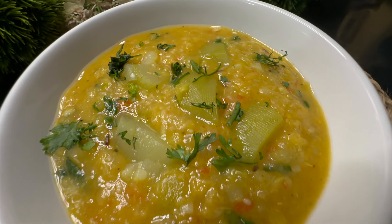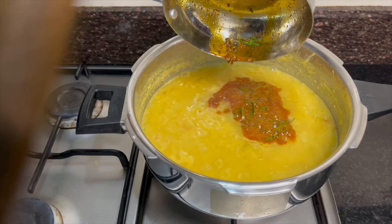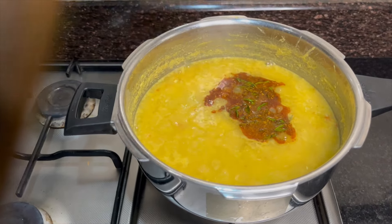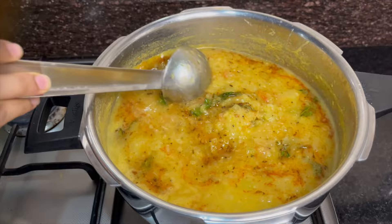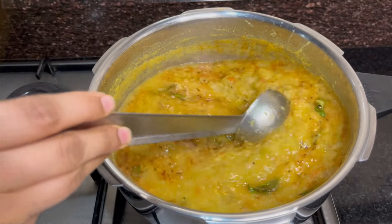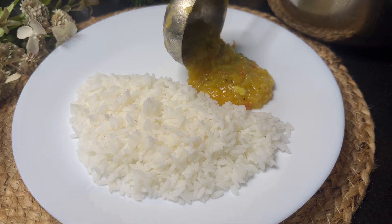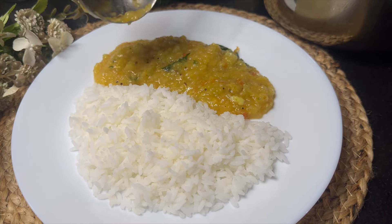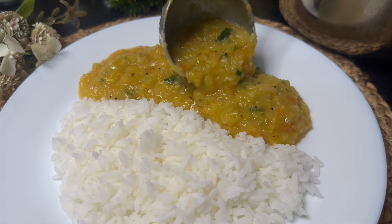Bottle guard dal is a quick, simple and healthy dish that can be made regularly. Rich in dietary fiber, vitamin B and C, bottle guard elevates your regular dal into a nutritious one. This one-pot dal is perfect for bachelors, students or working professionals who hardly have time to cook. Serve this dal with plain rice and ghee to those picky eaters and look at the magic unfold. Let's make it.